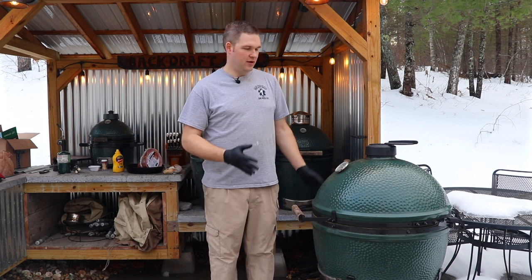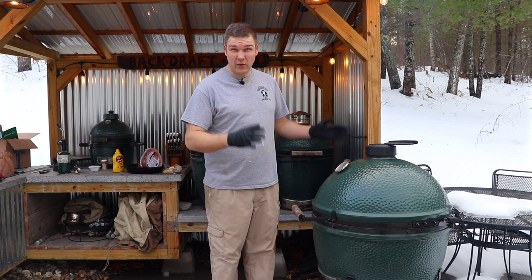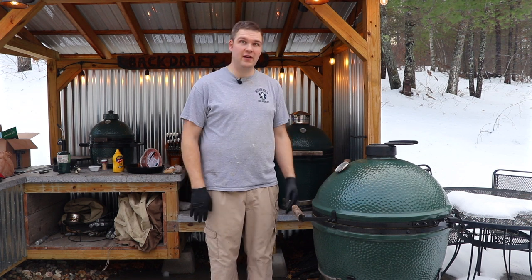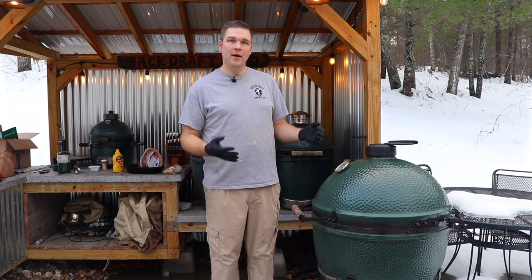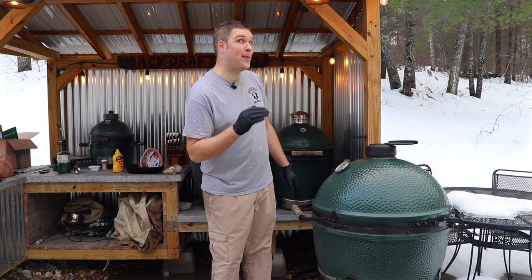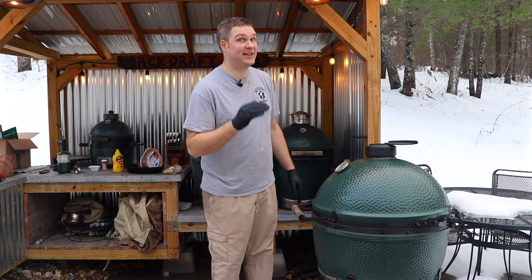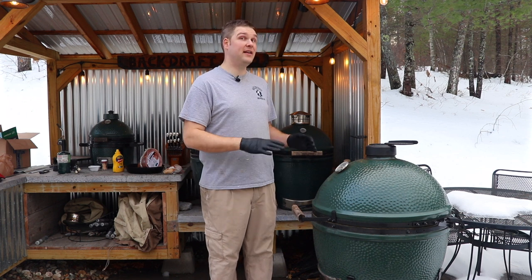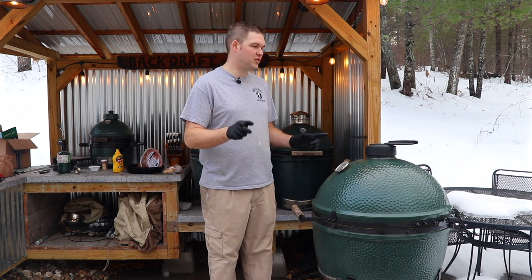With a Big Green Egg set up for indirect cooking, we can take this ham to the next level. Sure, you can cook it in your oven and it will still taste good, but in an Egg it's going to taste exceptional. And here's the secret — you don't have to tell people you didn't make it from scratch. It's going to taste way better than a regular ham.